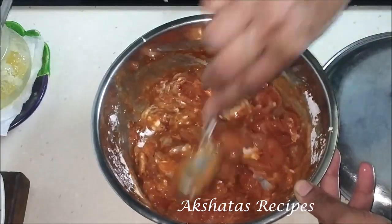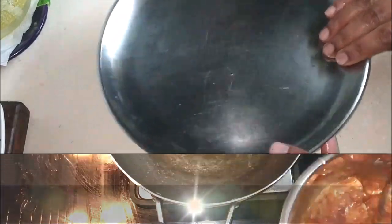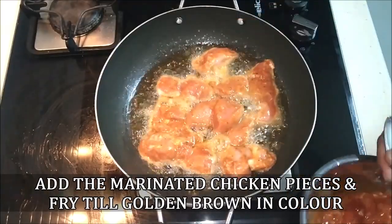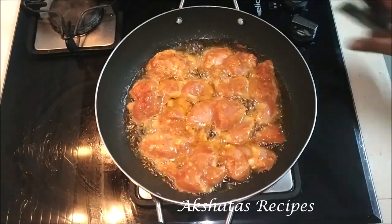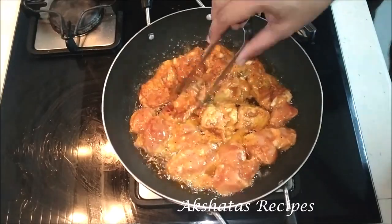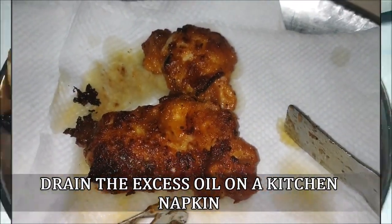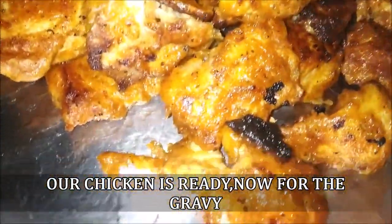That's very important for the right kind of crispiness we're looking for. After about 25 minutes, heat about four tablespoons of oil and fry these chicken pieces till they're nice and golden brown on both sides. Keep your heat between medium and high and just keep turning the chicken till you get that lovely crispy golden brown color. Then drain the excess oil on some kitchen napkin.